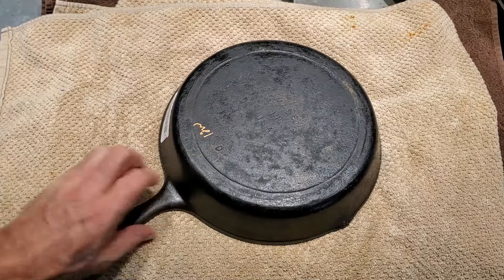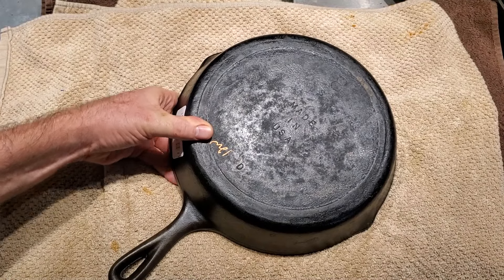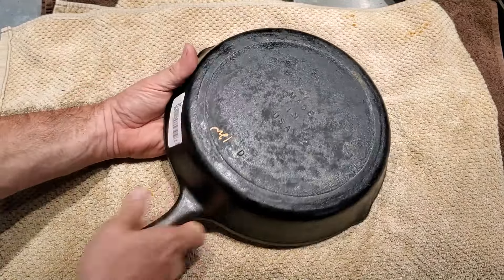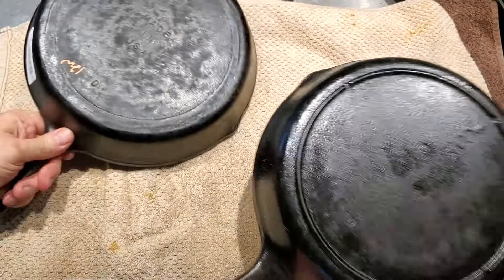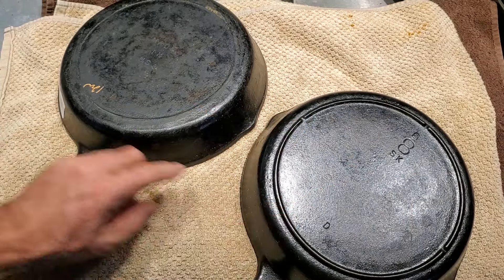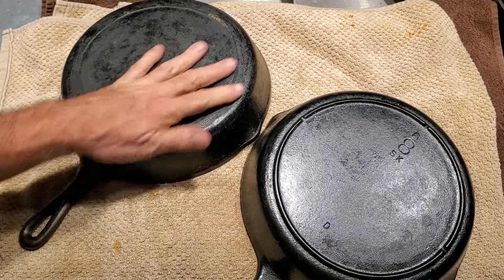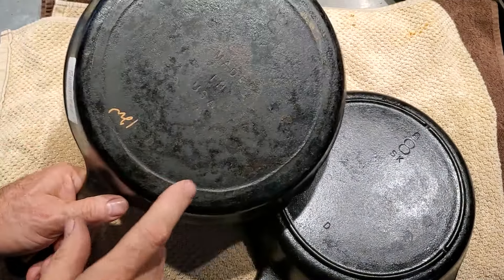It looks pretty darn old and has a reasonable amount of wear on it. It looks like it might sit pretty flat too. Usually these would be three notches, but the ring is almost kind of missing — it's almost like it's completely worn down. This would normally be a three-notch Lodge. Here's a three-notch Lodge, number eight, just like this one — even the same mold number D. But you can see how defined the heat ring is, whereas on this one it's almost like... you think it was ground down? It's very odd.